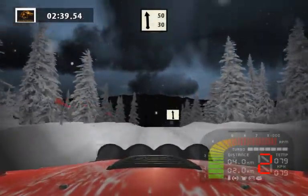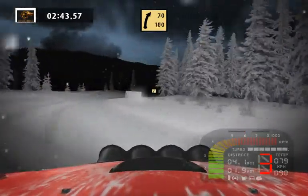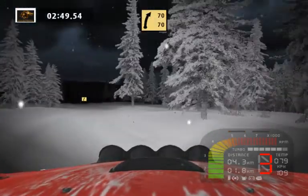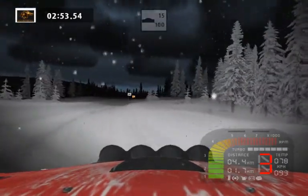Flat left 50. Fast right 50. Fast right long 70. Fast right 70. Keep right increased.